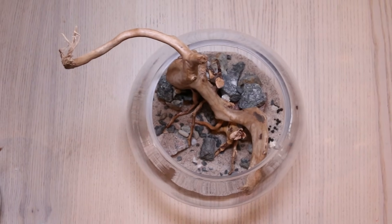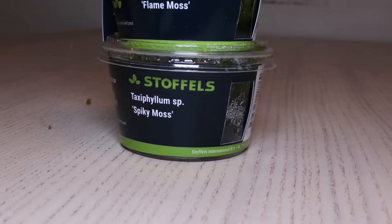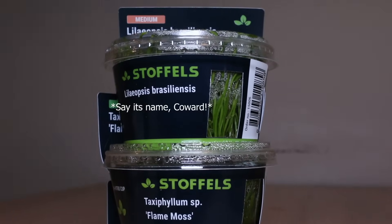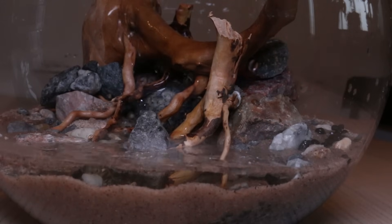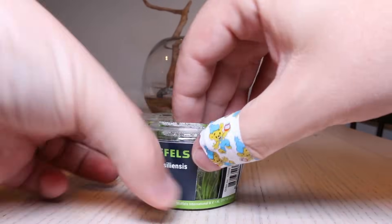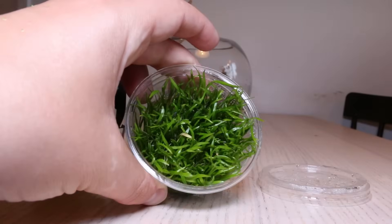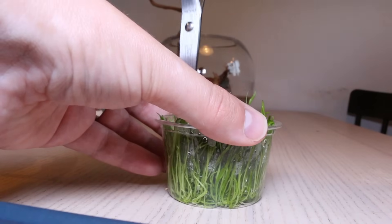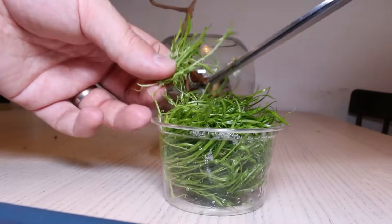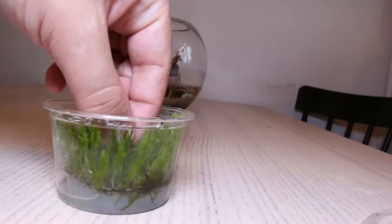Now, finally time for plants. This is a type of bucephalandra, an epiphytic plant native to Southeast Asia. I will also be using a couple of plants and mosses grown in vitro. I start by filling the bowl up just enough to plant the bottom without struggle. This is Liliopsis brasiliensis — if my research is correct, it will grow a nice grassy carpet along the bottom. I've read that it benefits from added CO2, but I'm still hopeful it can grow in here. I cut it at the bottom where the grass-like tufts are connected. This flame moss will be glued onto rocks and branches, and this spiky moss will be added the same way.